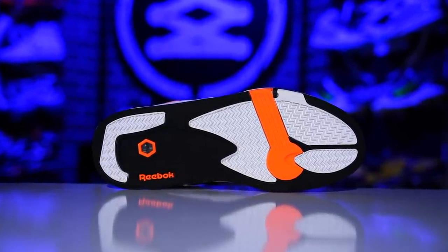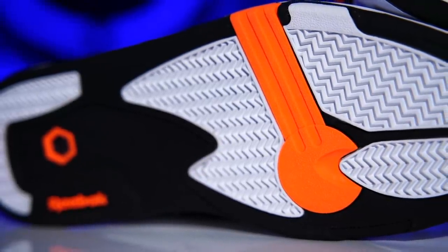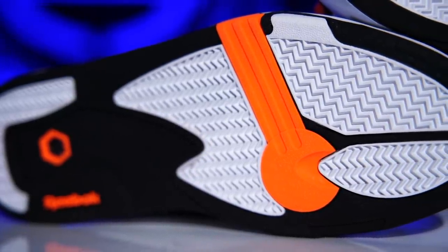Look at that thing — it's gorgeous. Look at that aggressive herringbone. You got to see it in person, like feel it. It's like sharp. I love it. I also love the highlighted pivot point. It just looks cool. It looks like the 80s and the 90s. I just dig it.